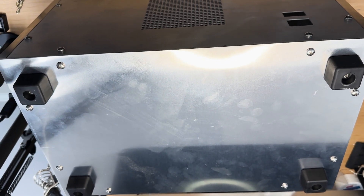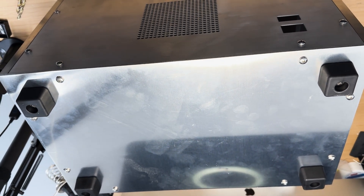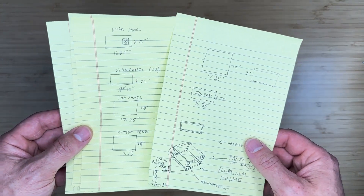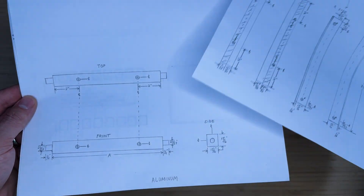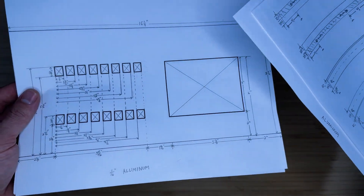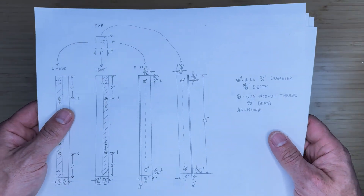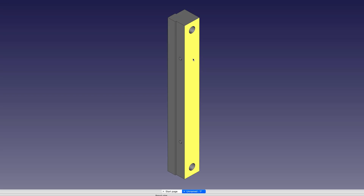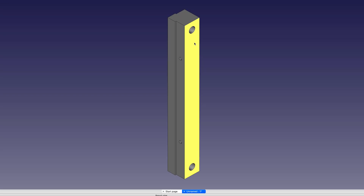The idea is to build an aluminum frame and cover it with aluminum sheets of metal. I drew up some ideas on a piece of paper that I had been thinking of, then created better drawings with dimensions. We have frame pieces, both vertical and horizontal, and front and back panels. I then created CAD and step files based on the drawings and uploaded them into PCBWay for fabrication.